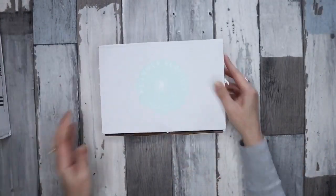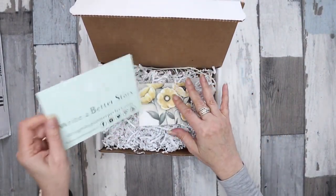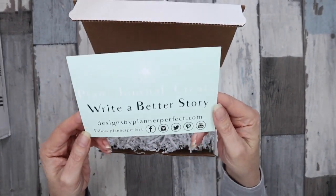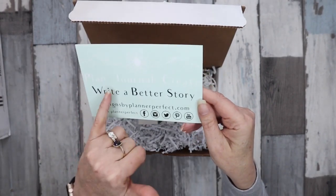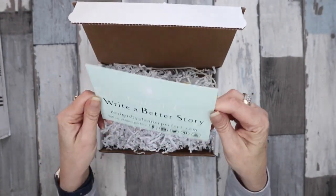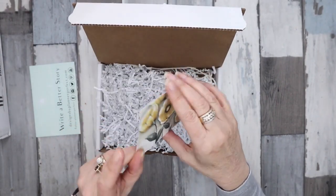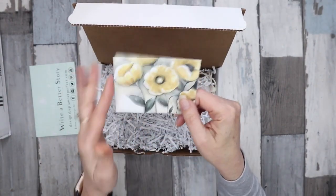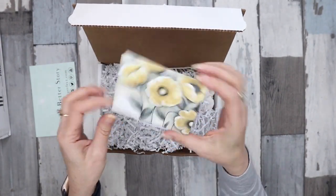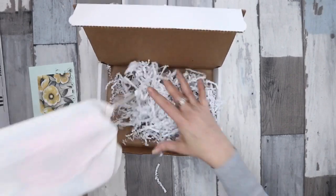We'll get into this one. Their designs by Planner Perfect card — excuse me — plan, journal, create, write a better story. You could use that as a tip-in or journaling card, and then one of their little cards that if you get their subscription box, you get a few of these in there to be used for tip-ins and journaling.